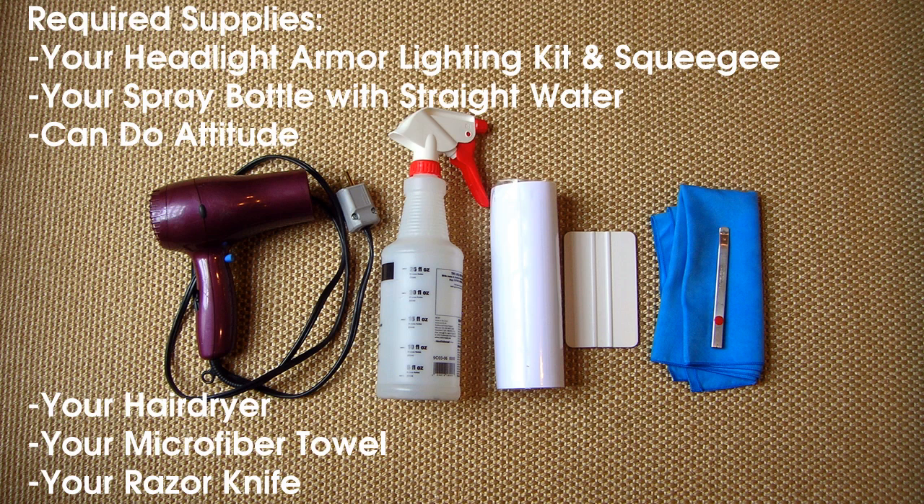Before you begin, you'll need your Headlight Armor Lighting Kit and squeegee, a spray bottle with straight water, a can-do attitude, your hair dryer, a microfiber towel, and a razor knife.